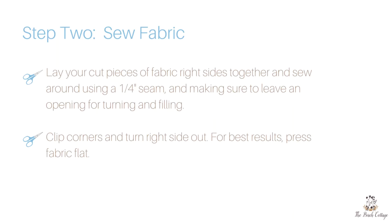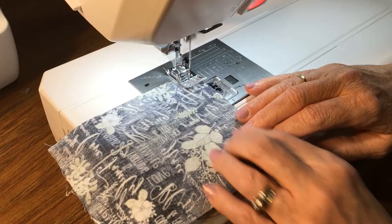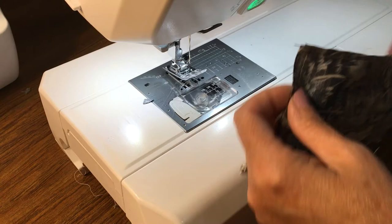The first thing you're going to do is cut your fabric to three and a half by five inches if you haven't done that already. Then you're going to sew those two pieces together. Lay them right sides together and sew around using a quarter inch seam allowance, making sure that you leave an opening for turning your wrist rest and for filling it with the rice.